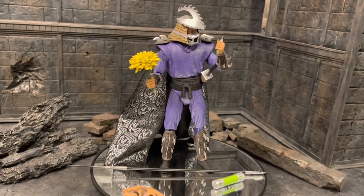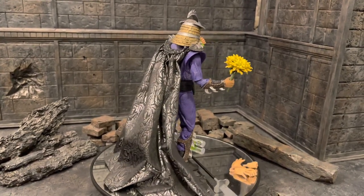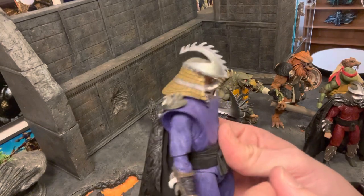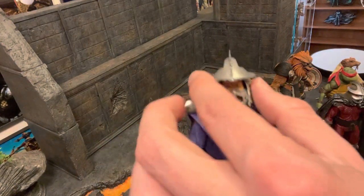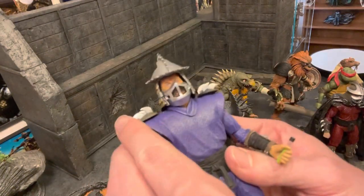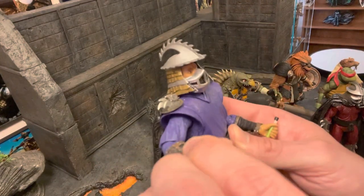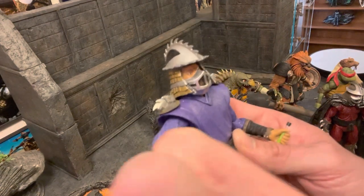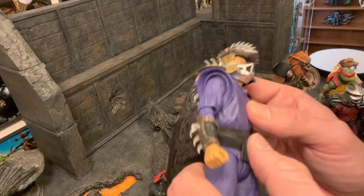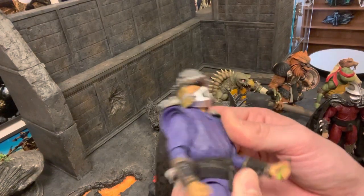Let's get into a quick articulation review. The head looks up about that far — the helmet kind of gets in the way if looking up too far — and looks down about that far. You have a nice side-to-side rotation and a little bit of a head tilt pivot as well. The arms go up about 90 degrees. You do have double-jointed elbows and rotation at the elbows, which is nice. Then you have wrist articulation and pivot as well. You have an ab crunch — it goes forward just a little bit and back slightly. You also have a waist rotation.